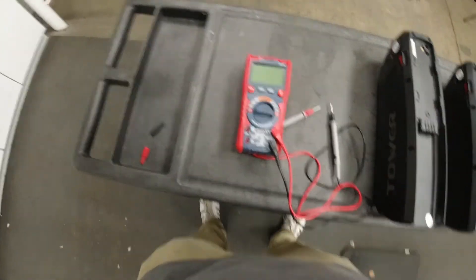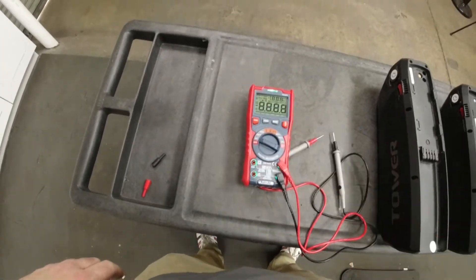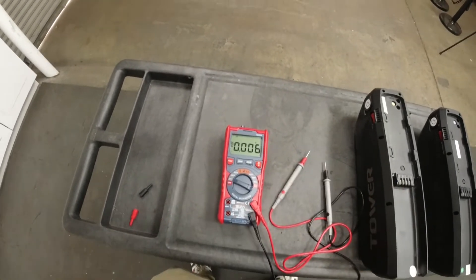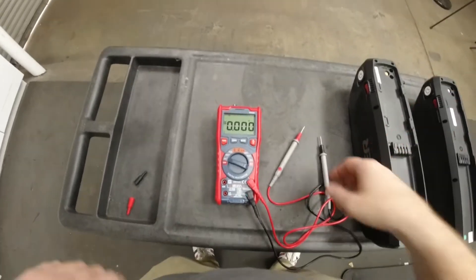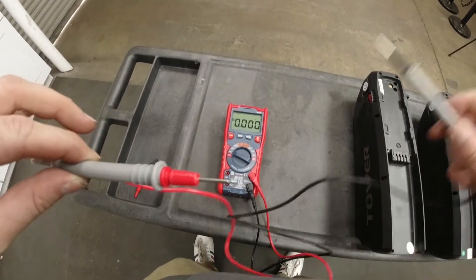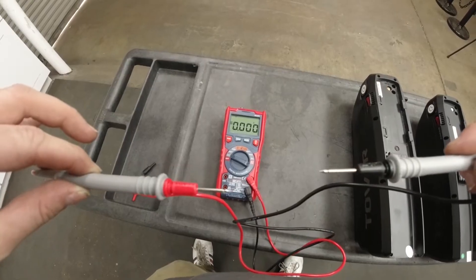I have this one here in front of me and I'll show you quickly how to use it. We just turn it on to read the volts and we're reading a direct current. You can see the numbers kind of going up and down. We have our two probes here — the red one is obviously your positive and the black one is your negative.